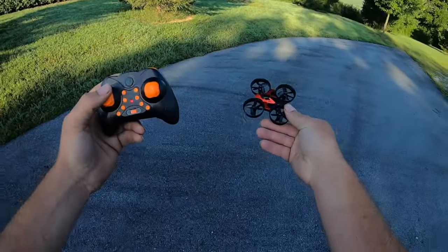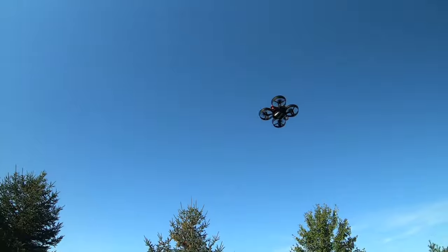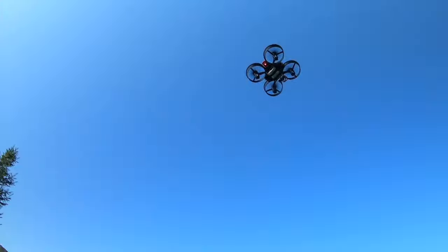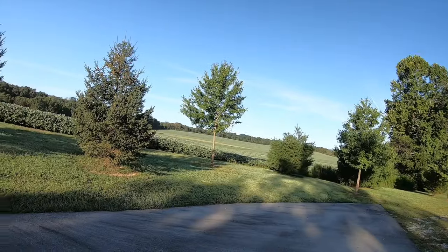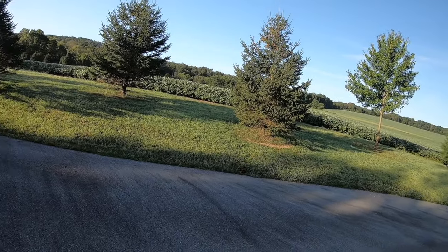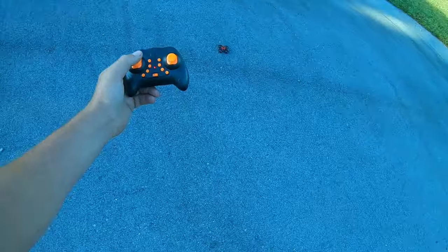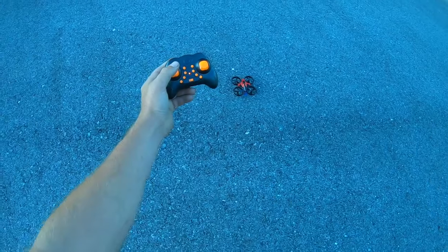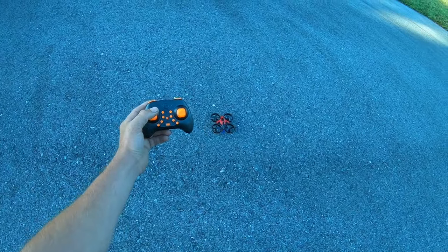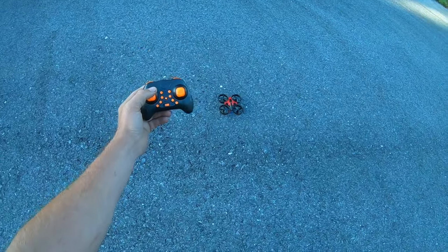Let's have a little fun while we still have some battery left. When the battery gets too low it just landed on its own and shut the power off — good to know. So if the battery gets too low it automatically lands it.